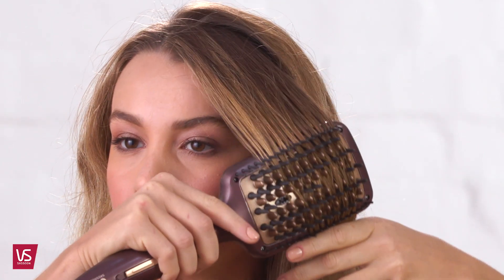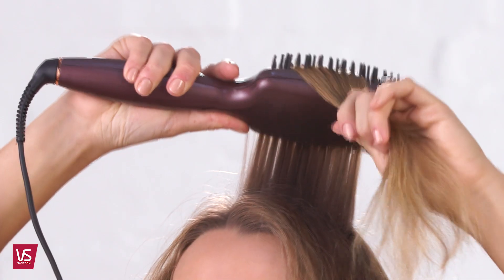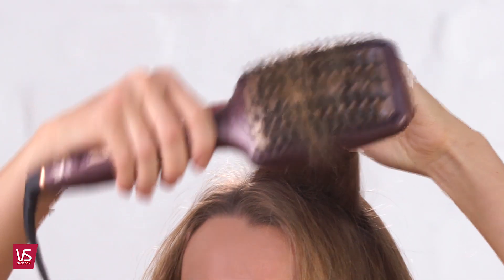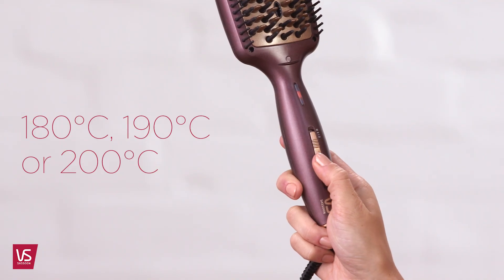This easy-to-use straightening brush gives ultimate smoothness and shine — just brush and go. Professional ceramic heater with fast heat-up and superior heat transfer. Three heat settings for all hair types.